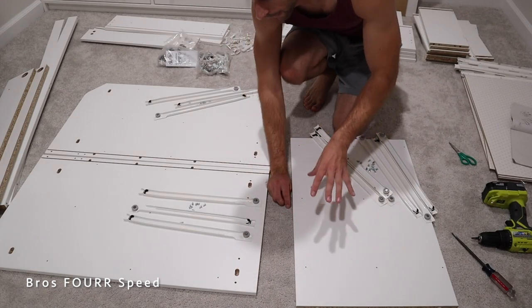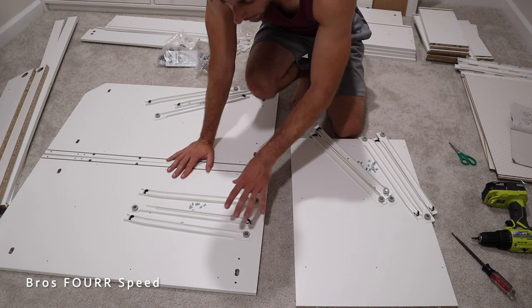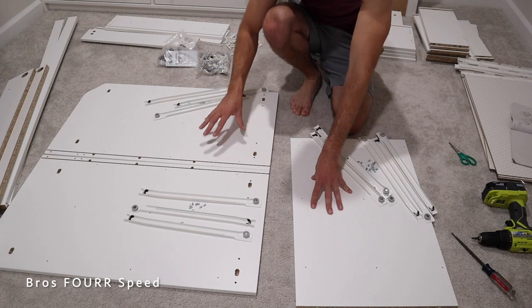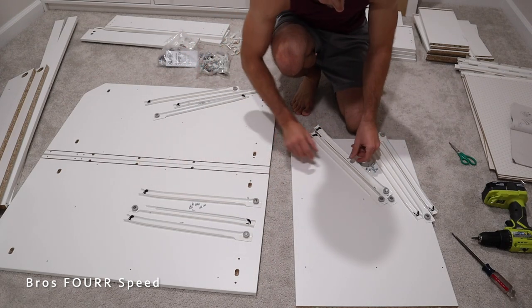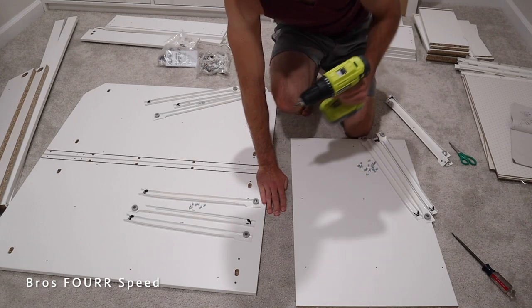For step number one on this particular dresser, I have all the side panels where the rails are going to be attached with hardware. All of these are in the correct orientation, so make sure when you're following the instructions you have these boards in the proper orientation — I did learn that on round one. You need to make sure you're on the right side and everything is laid out correctly. A power drill is going to be your best friend for this project.